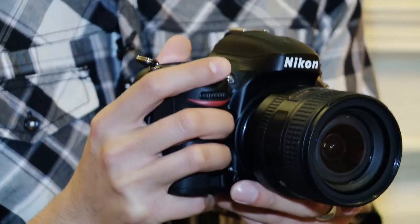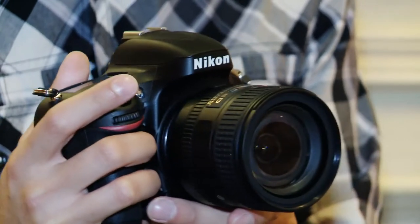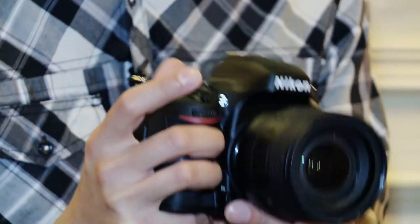The D600 will go on sale on September the 18th and it will cost £1,955.99 for the body only. With the standard lens kit it will cost £2,433.99. The wireless adapter will be available for £64.99.